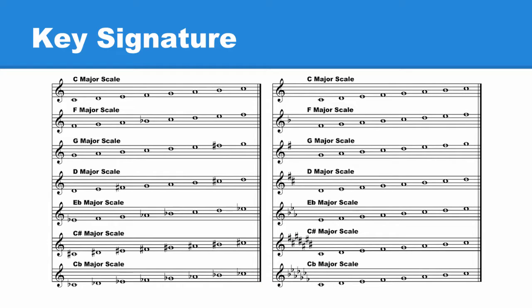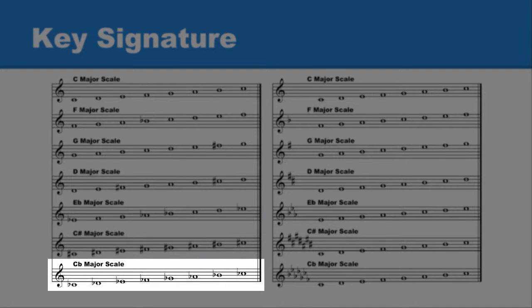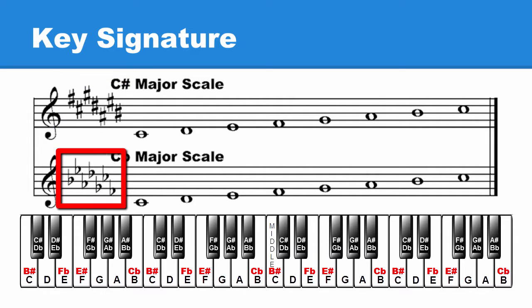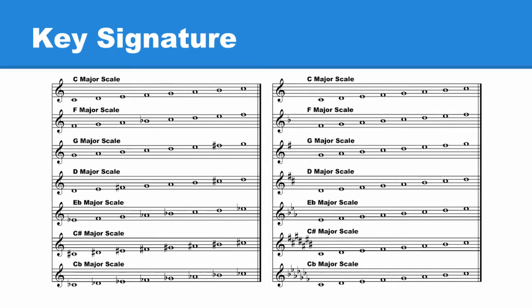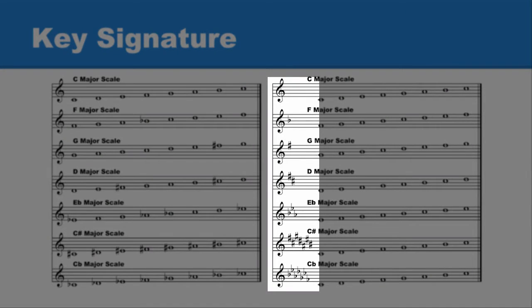The maximum number of sharps or flats that can be placed in a key signature are seven. When we looked at the C sharp major scale, we saw every note had a sharp. When we looked at the C flat major scale, we saw every note had a flat. With the sharps and flats moved into the key signature, we still have seven sharps for C sharp major and seven flats for C flat major. With seven sharps, every note is played as a sharp: C sharp, D sharp, E sharp, F sharp, G sharp, A sharp, B sharp, C sharp. With seven flats, every note is played as a flat: C flat, D flat, E flat, F flat, G flat, A flat, B flat, C flat. Exactly the same as before — the only difference now is that instead of placing sharps and flats in front of every affected note, the sharps and flats are now in the key signature.